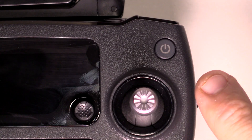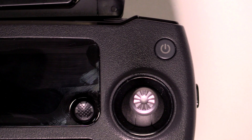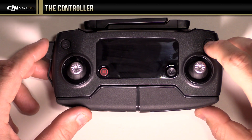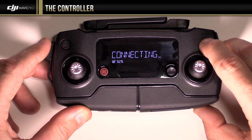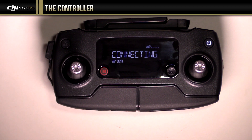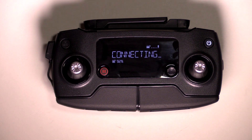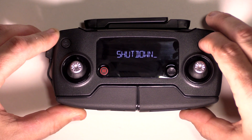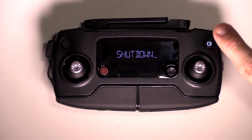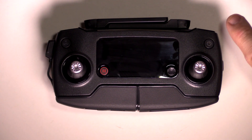On the other side, just opposite of that, we have the power button. Pretty much on the Phantoms and the Mavics, to start them up you press once — a short press — and then a long press until it comes on. You hear the beeps, and you can see here where it says 'connecting,' so it's looking for the drone to be powered on so it can connect to it. Just the same thing to shut it down: short press, then long press until it beeps.